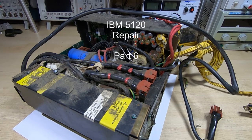This is part six in a series of videos in which I am repairing an IBM 5120. In the first five videos I've addressed a lot of the easy issues, like cleaning the case, and from this point on it starts to get a bit more complicated.